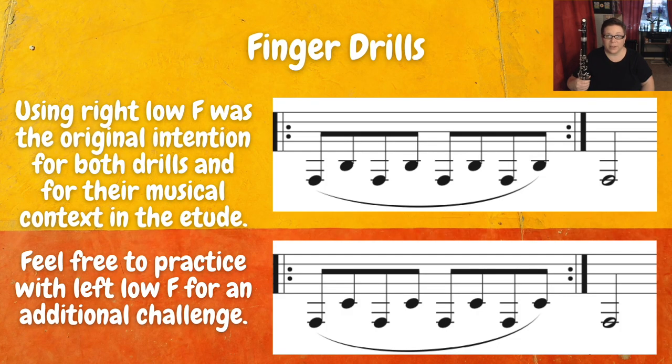Be sure to spend a really good amount of time on these finger drills. You want to be able to play them very smoothly with lots of confidence, because this is what's folded directly into the music.